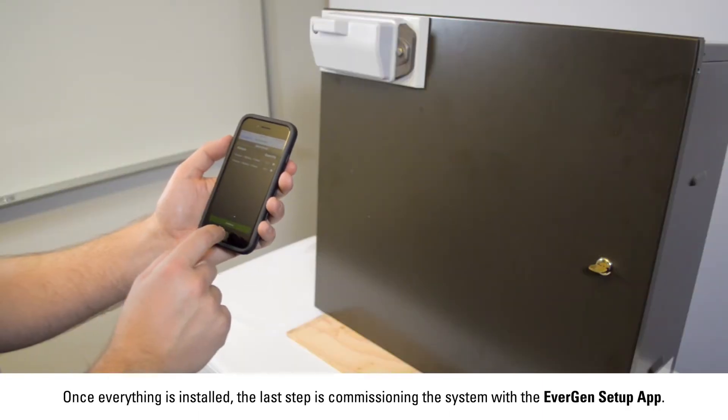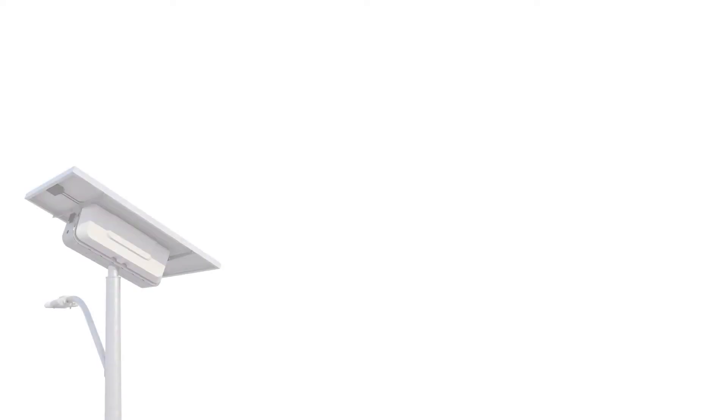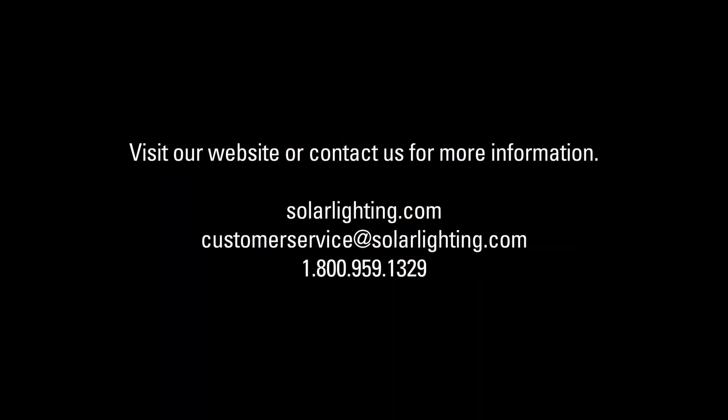Once everything is installed, the last step is commissioning the system with the Evergen setup app. The Evergen EMS can be mounted on a variety of different Sol and Carmina solar lighting systems. There could be some slight modification to the procedure shown in this video, so consult our website for the most up-to-date retrofit installation manuals for your system. For any questions about retrofitting your current system, contact us at the number below.